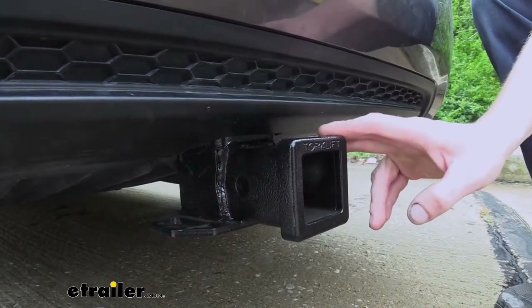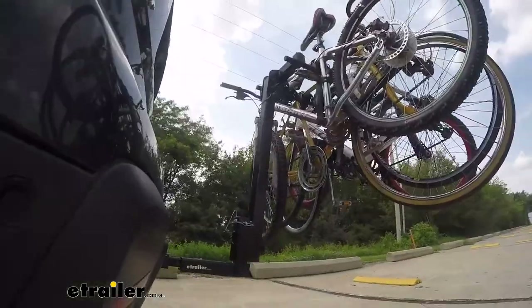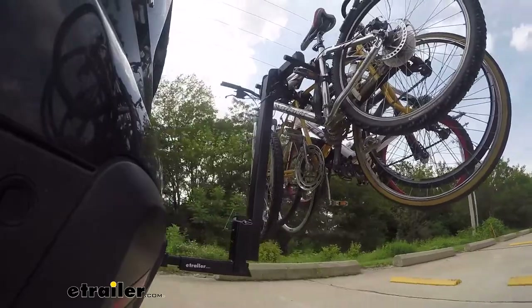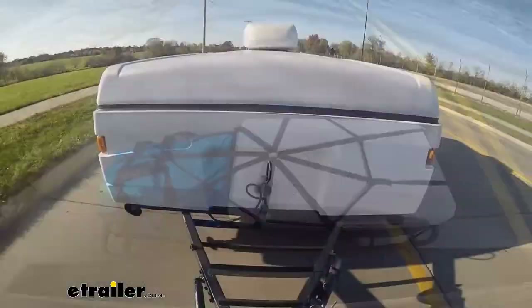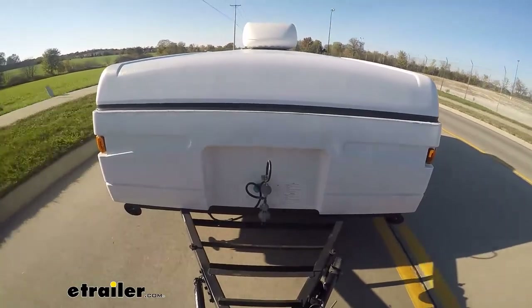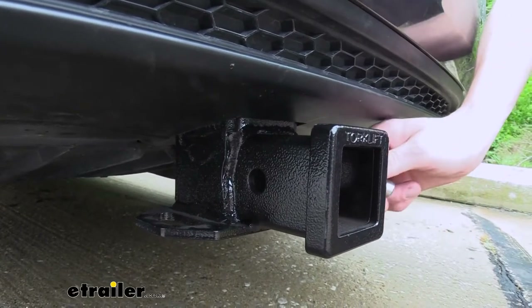This is what our hitch looks like when it's installed. It's a 2 inch by 2 inch receiver so it's going to be great for all of your towing needs, whether you're wanting to use this for accessories such as a bike rack or if you're wanting to pull something like a jet ski trailer.